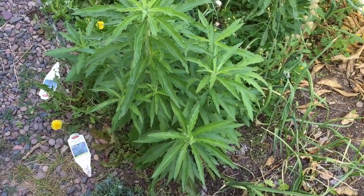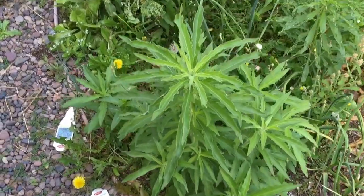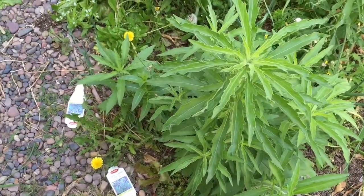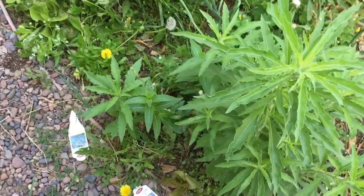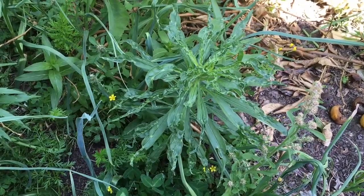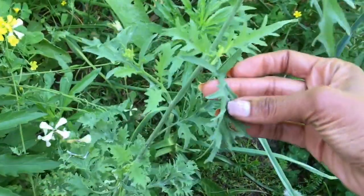First thing we're going to come to here is land cress. In Britain they grow watercress, but I don't have very much water. This land cress is very weedy but it tastes just like watercress - it is delicious and I can grow it pretty easy. You can see it has been attacked by what they call the cabbage moth because it's in the mustard family, but who cares, there's so much of it.